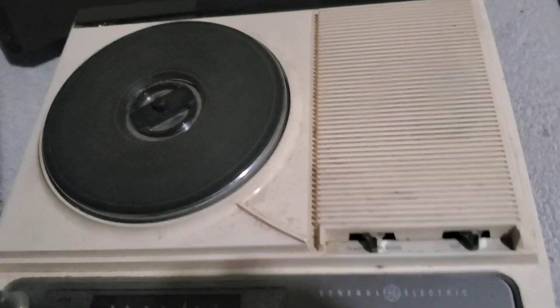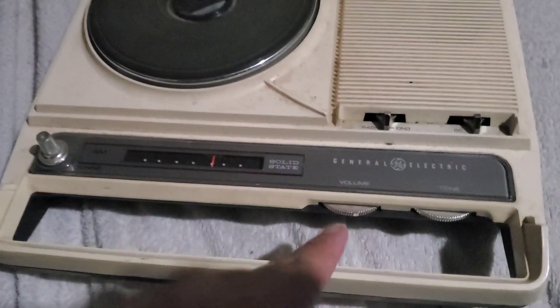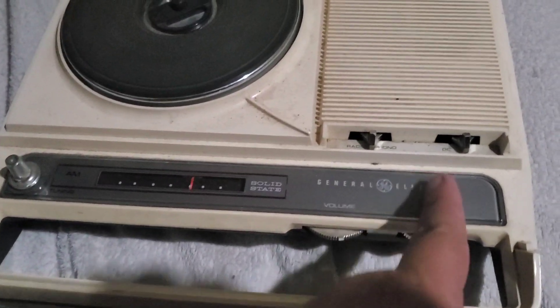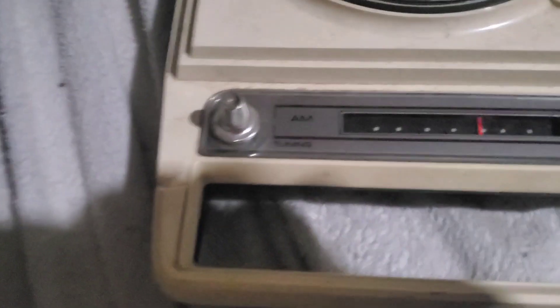It's a three-speed. It has a volume control that's on a regular kind of on-off switch here. And there's the tuning for the radio.